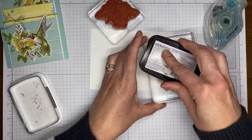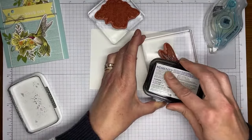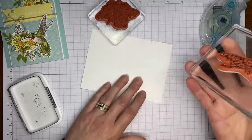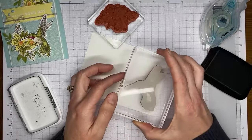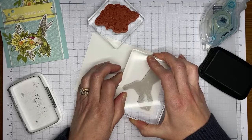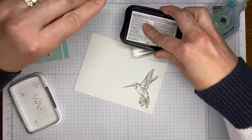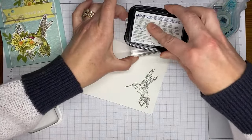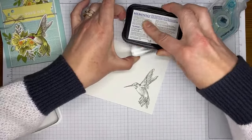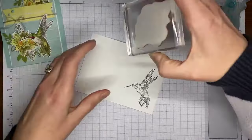I'm inking up the hummingbird with Tuxedo Black Memento ink. Then I've got the flower image and I'm stamping those in Tuxedo Black Memento ink as well, just stamping them on my Basic White cardstock.